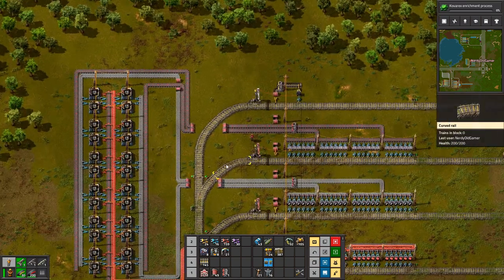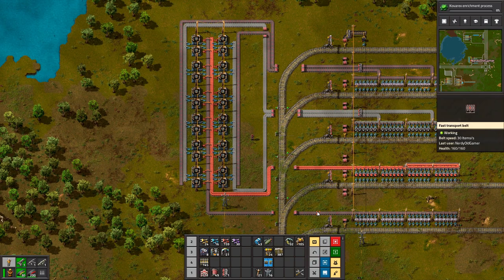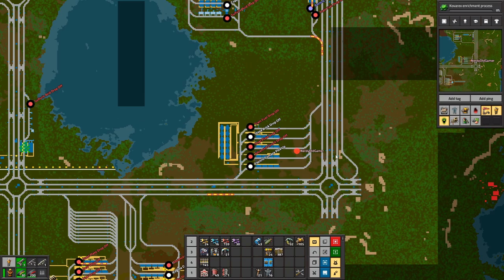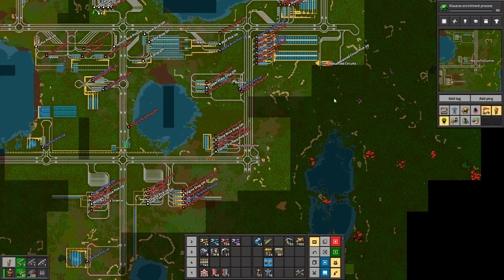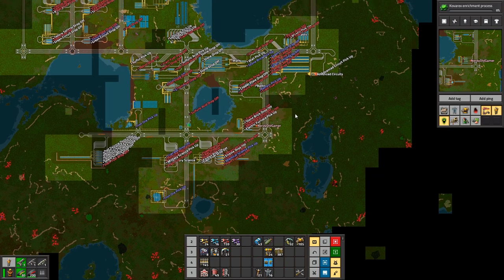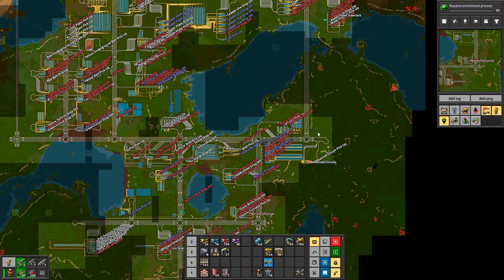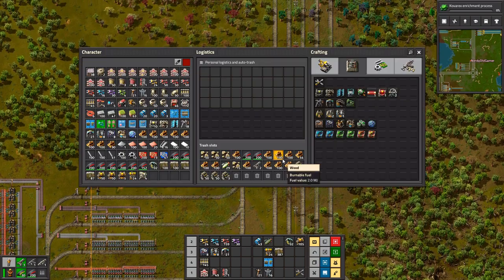Our stone bricks are being picked up, so soon we will be producing our electric furnaces. This is going to require way more resources than I currently have. Over here is where I want to build it, and for that I'm going to need way more rails than I have.